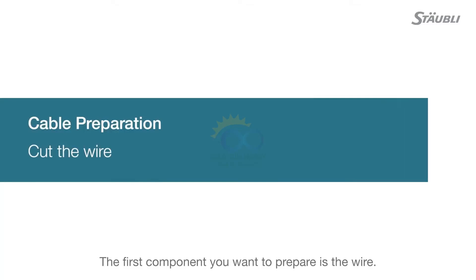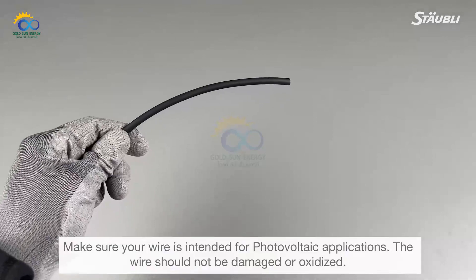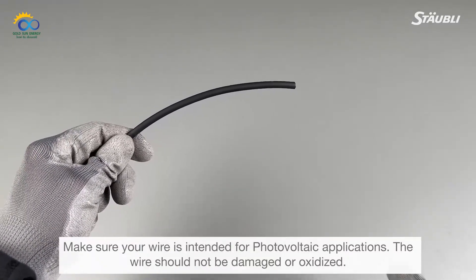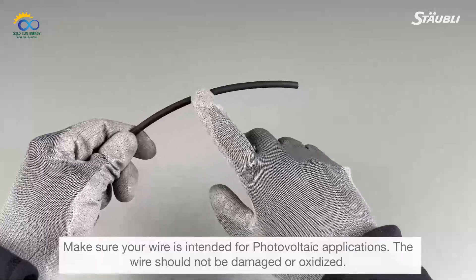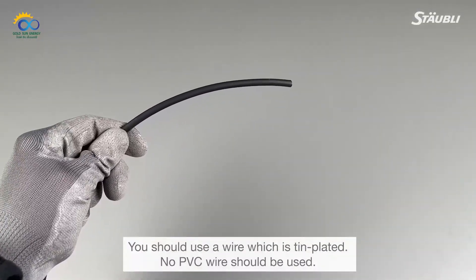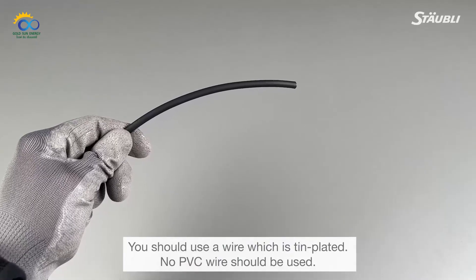The first component you want to prepare is the wire. Make sure your wire is intended for photovoltaic applications. The wire should not be damaged or oxidized. You should use a wire which is tin plated. No PVC wire should be used.